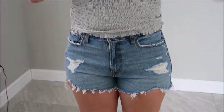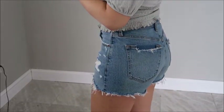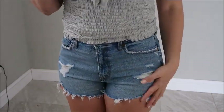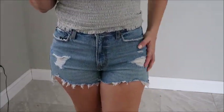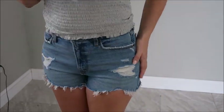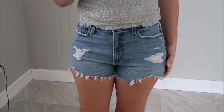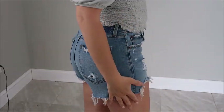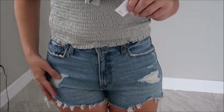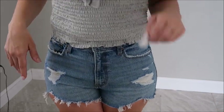The shorts I got are the high rise mom shorts — these are the first pair of mom shorts I've ever purchased. I've been a little scared of the style seeing them on thinner influencers, but I really really like them. I think if you are bigger in the bottom they're not as bad as you think. I feel like they're still a little flattering and you have enough coverage. I love this color denim — it's just a classic color and the distressing is really nicely done.